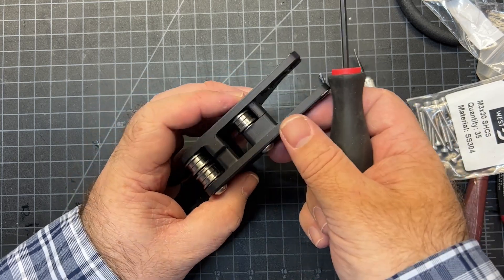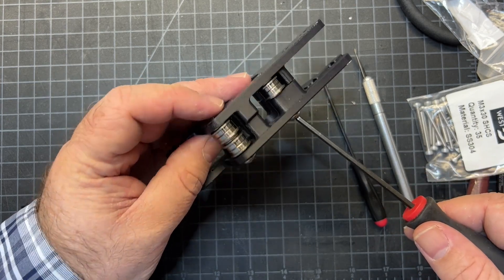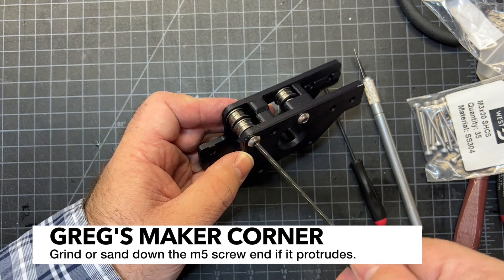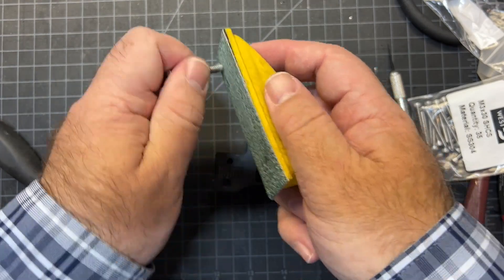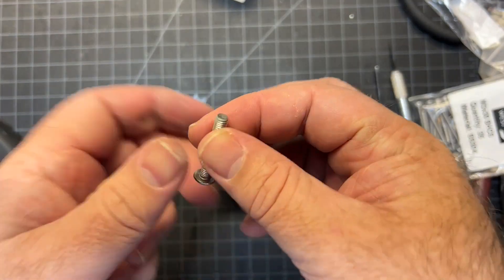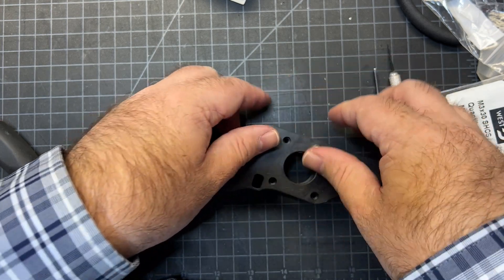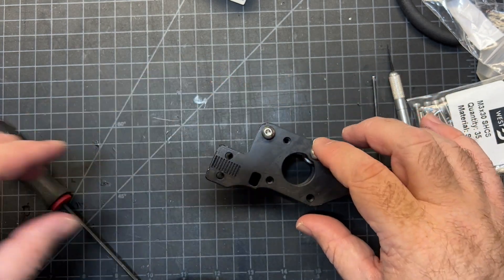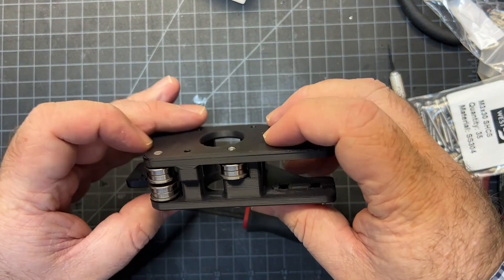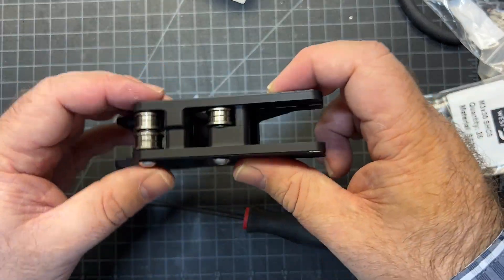If any of your screws are poking through a little bit, you may want to address that. This one's fine, but this one is poking through a tiny bit, so I'm going to shave that one down. I take the screw out and just grind the end a bit — you can see it's a little smoother now. Actually, this particular one doesn't matter since it's not going to be hitting the motor. But the one that does reach the motor you really need to be careful of — you want it flush. Check both and make sure nothing is protruding.